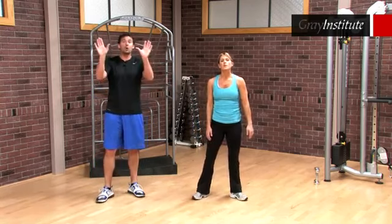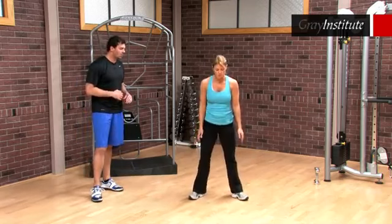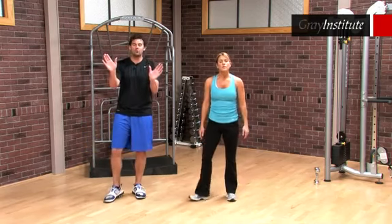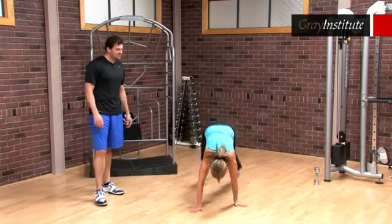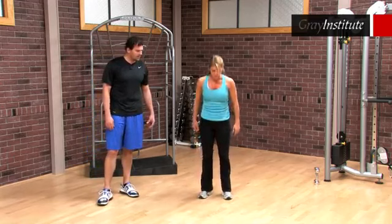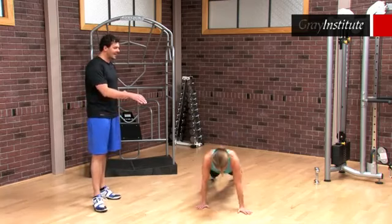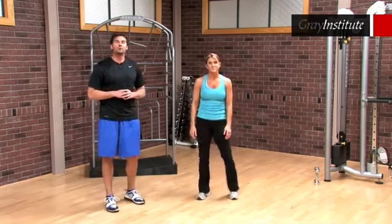Last but not least, we toe out — keeping feet side by side, pointing toes out — two squats, same thing with the hands, two push-ups. Pop back up, keep feet toed out, slide the right foot forward just a tad — two more squats, hands positioned the same way as the feet, two push-ups at a comfortable range. Then left foot forward, still toed out, continuing the squats with the squat thrust and push-ups to pop back up and finish round one of the core conversion.